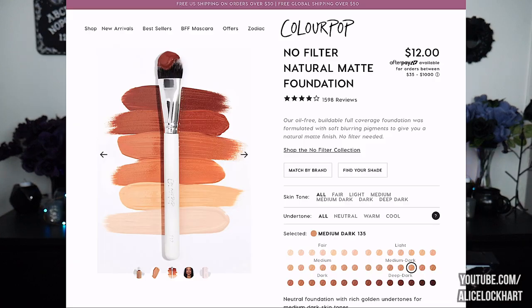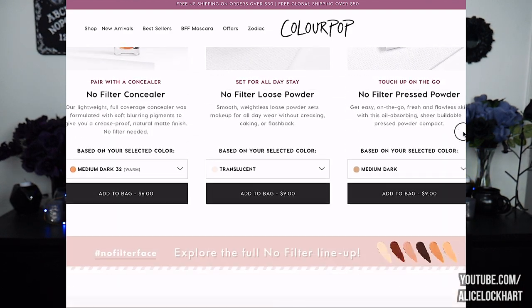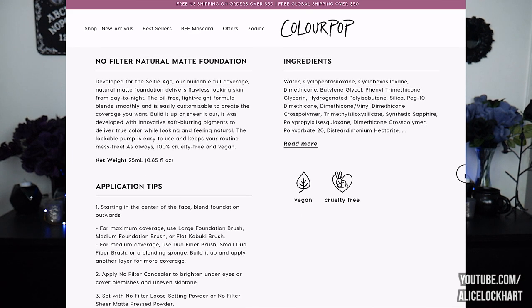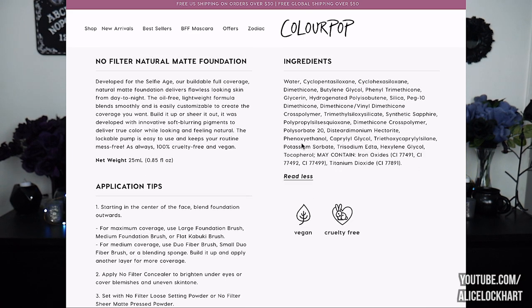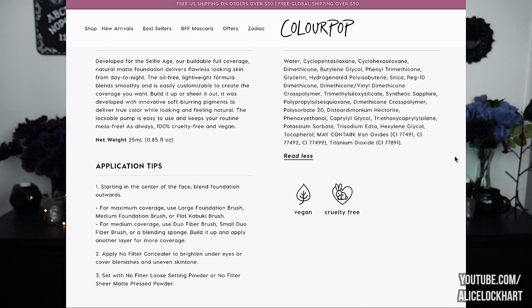Let's learn a little bit more about the foundation — Natural Matte Foundation, $12. They have sales all the time though; I actually purchased this during a 20% off sale. It's described as a buildable full coverage natural matte foundation. The oil-free lightweight formula blends smoothly and is customizable. The lockable pump is easy to use and it's 100% cruelty free and vegan.